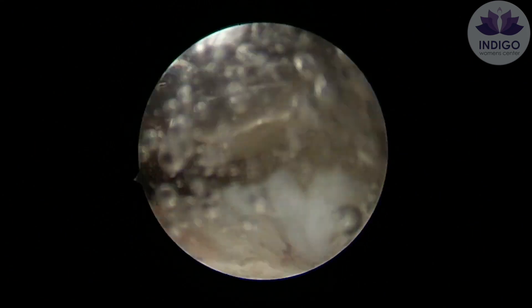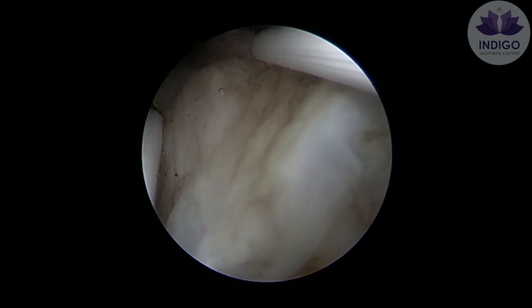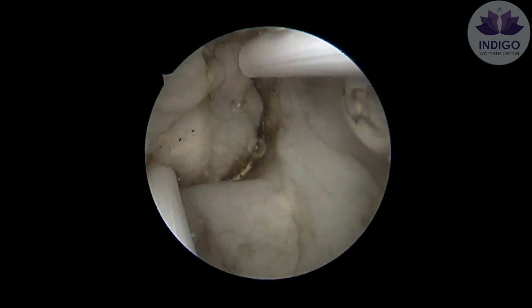Although it can be quite enticing to go and resect out the base of the fibroid, I would suggest you not do that, because the challenge would be to retrieve this fibroid outside the uterine cavity.